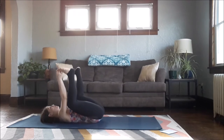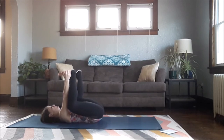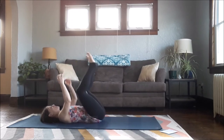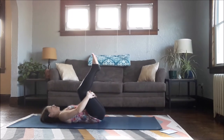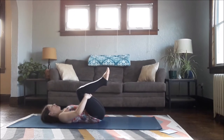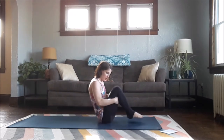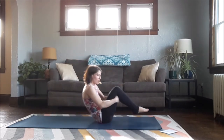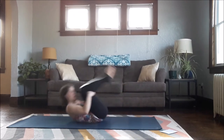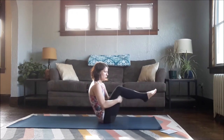Back to regular Happy Baby. Hug your knees in towards your chest. Hold on at the back of your legs, tuck your chin slightly, press your hamstrings and feet, rock up, hover, roll back up and hover. Roll back and hover, and this time we'll just go into Boat Pose.